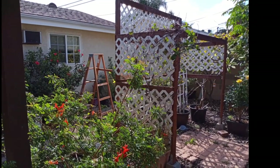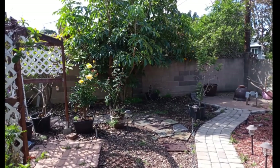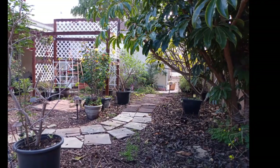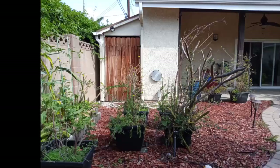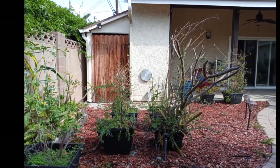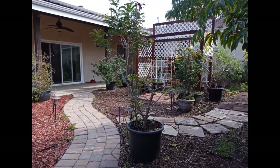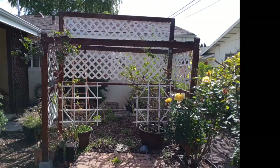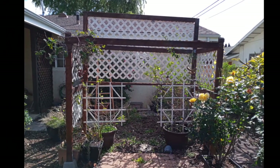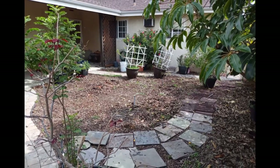My wife used to buy a bunch of flowers — she loved flowers and planted all kinds, especially roses. I've been picking up all the grasses and laid all this mulch down to control weeds. As you can see, it was kind of out of control.